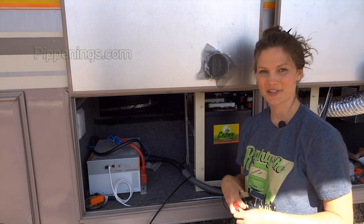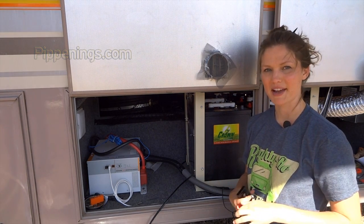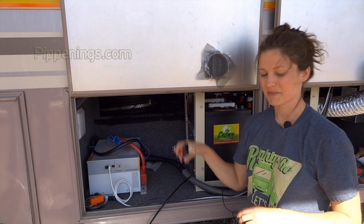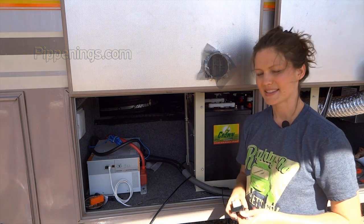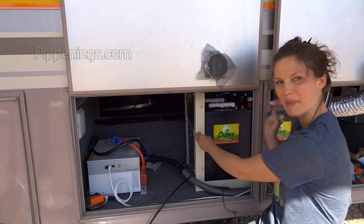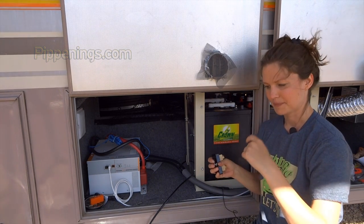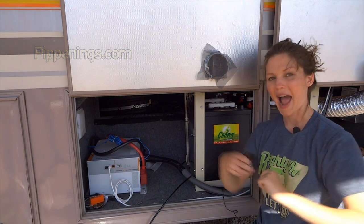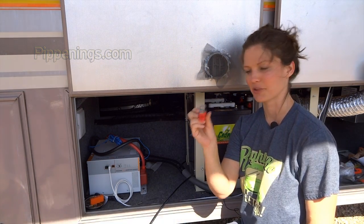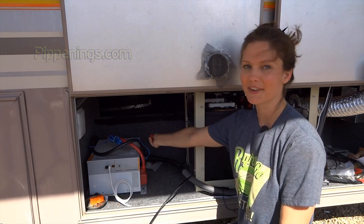Now that I've got the charge controller hooked up, I'm ready to run my positive and negative from the charge controller to the battery. On the battery bank, I've got a designated positive and a designated negative. Instead of having a bunch of cables come into this small battery box that's got walls and stuff, I'm going to locate the terminals outside of the box. This is what the positive terminal — the battery bank terminal — is going to look like. It's just an insulated post, three-eighths. I will locate this out for ease and convenience, so all my cables can run into an easier location.